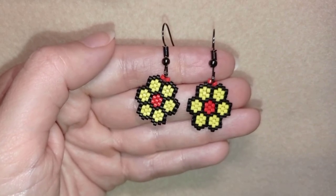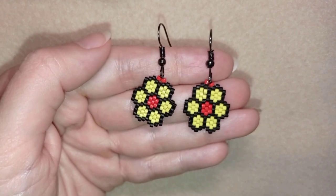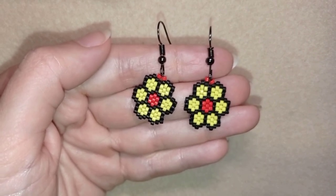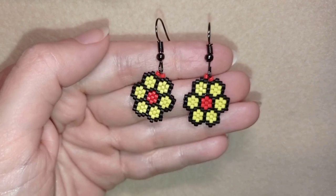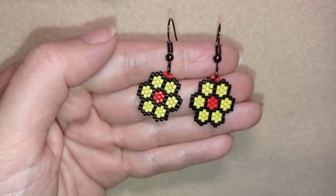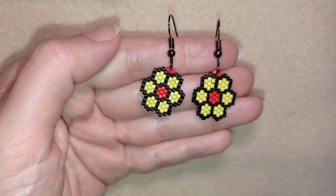I'm showing at a beginner's level so I'm sure you will be able to make them. I'm using brick stitch — they could also be done with peyote stitch, but here I'm showing with the brick stitch. I'm providing a pattern so if you want to do them nothing could stop you.